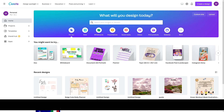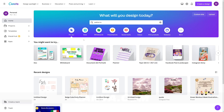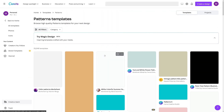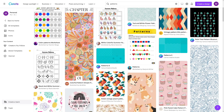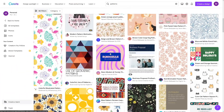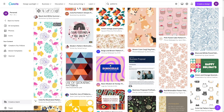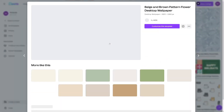If you head over to Canva and search for, let's say, patterns — you want to make a pattern t-shirt or something — you're going to get a lot of these patterns. Now, Canva has some paid elements, but you don't have to choose the ones with a crown. If it has a crown, you have to pay for it. For example, this one doesn't have a crown — you can use this for a phone case, or maybe this one for a poster, or this one for something entirely else.